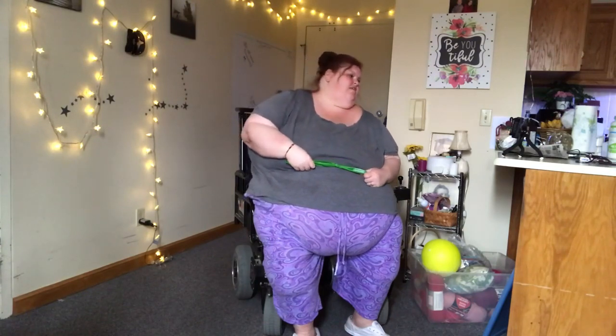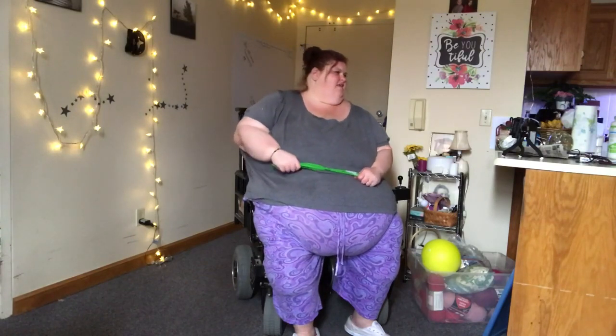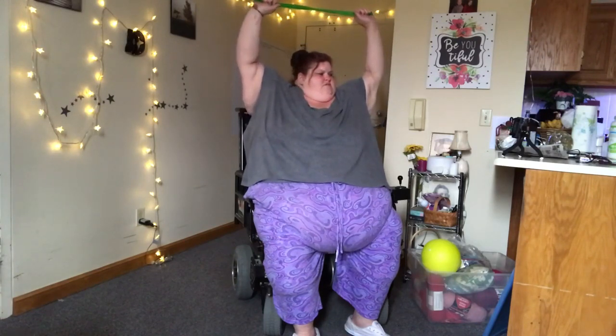All right. Your arms are burning — I can feel something too. We're going to put our arms over our head and just ever so slightly pull the band apart over our head. We're just going to do 10. I know your arms are burning — try for 10. Nice little pull apart. Here we go. Ready? 1, 2, 3, 4, 5, 6, 7, 8, 9, 10.